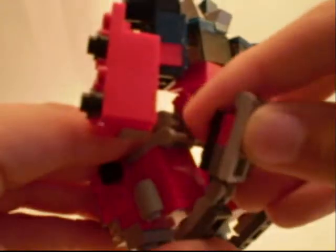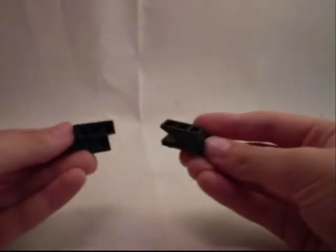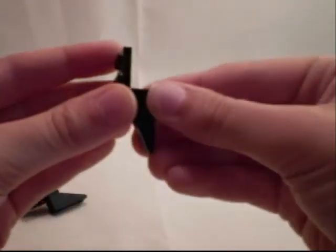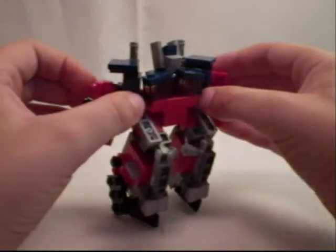Next, snap these in as far as possible. Repeat on the other side. You'll notice he doesn't stand very well — that's where these come in. Unfold these pieces here and sort of bring them at an angle. Peg the corner of this onto the corner peg there, diagonal from the wheel. Repeat on the other side. Now Optimus should be able to stand with his new legs.